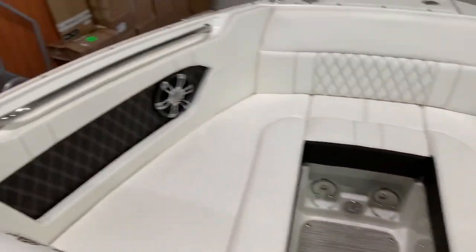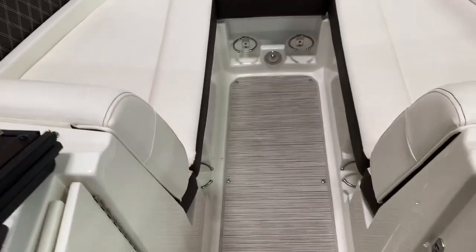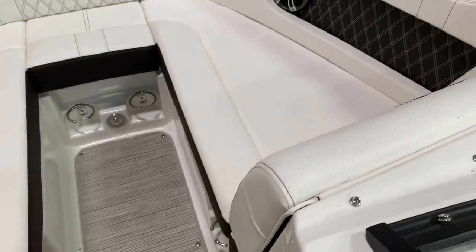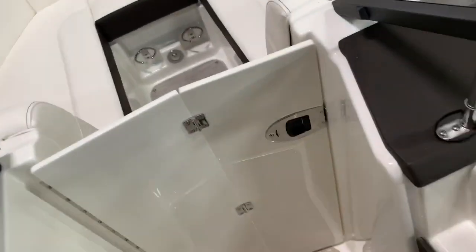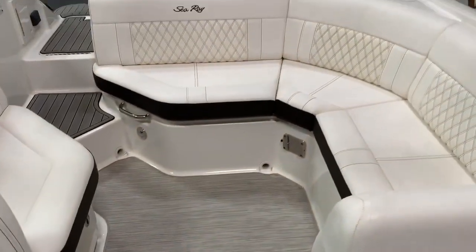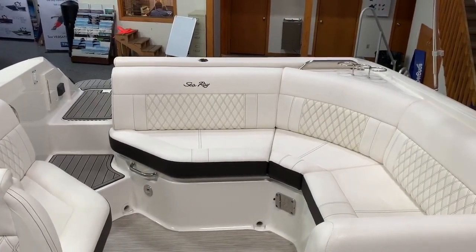Nice bow with speakers and grab rails — stainless everything. There's a little door right here if you want to block out the wind for the rest of the cockpit. And that's it — the 2019 Sea Ray 230 SLX at Skipper Buds.